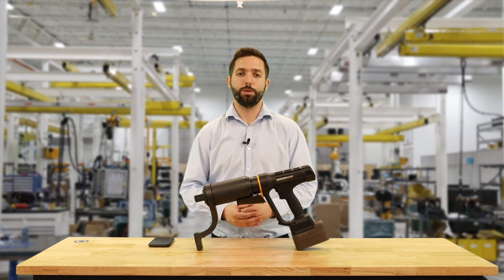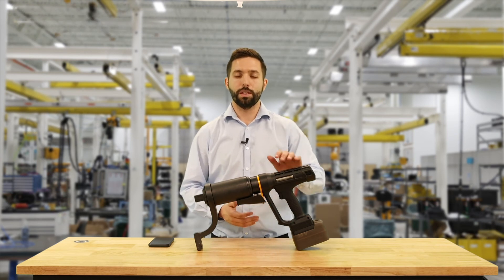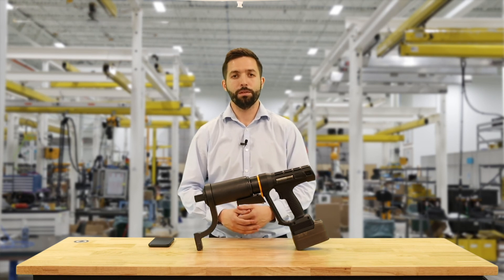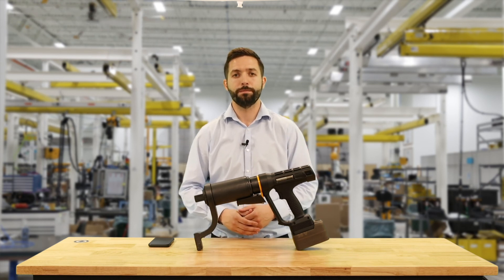And that was how to create a torque and angle program using the SRBHA and the mobile interface. If you have any questions, feel free to reach out to your local Atlas Copco representative. Thank you for watching.